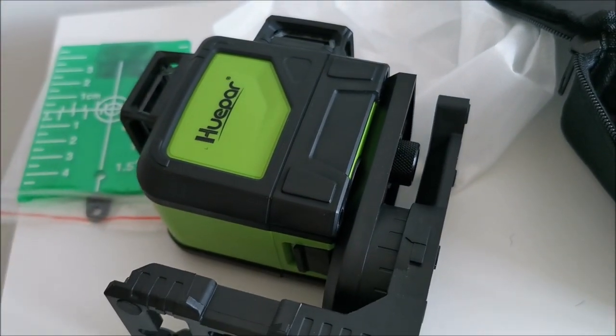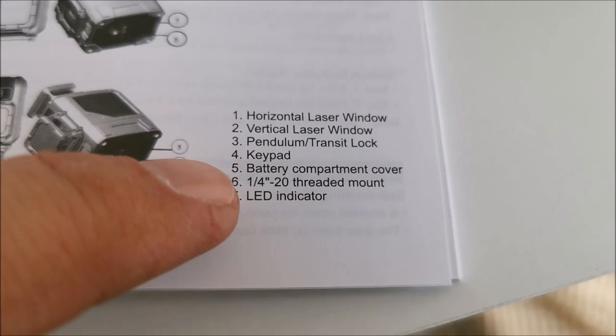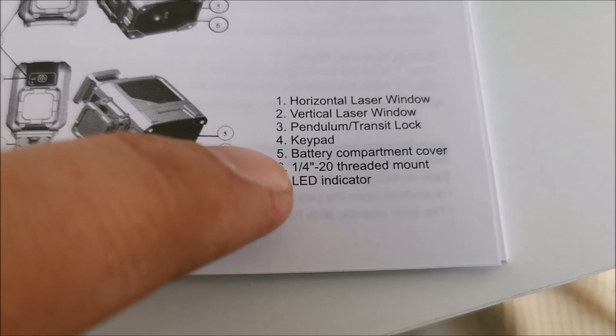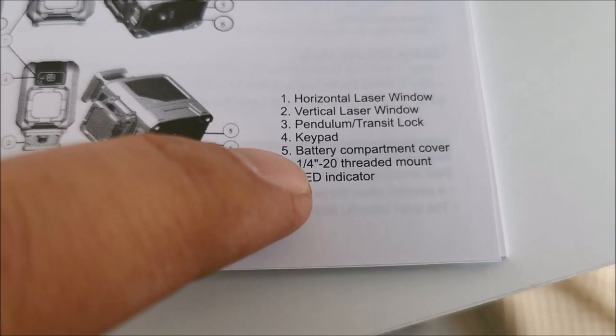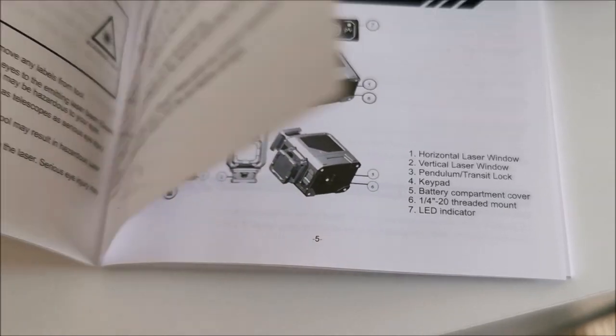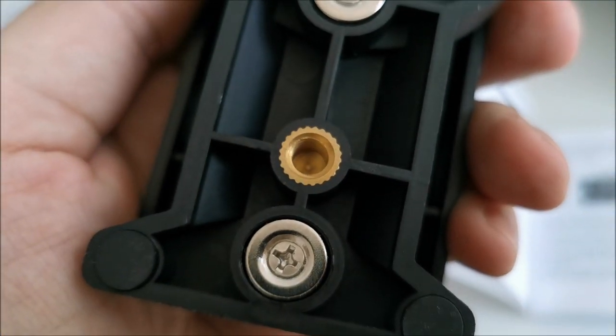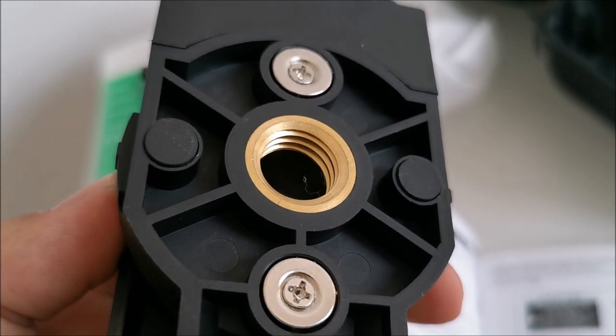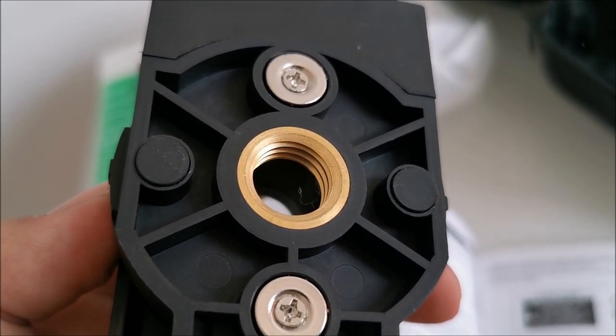For me at the moment the base is not going to be used. I have a cheap camera tripod which will be screwed directly into the laser level itself. What I call a camera tripod thread — I think it's quarter inch. The big one, I genuinely have no idea exactly what size it is.